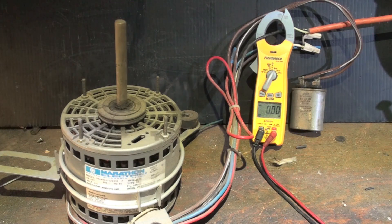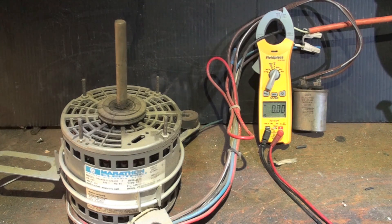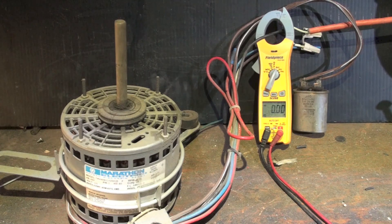I've got the cap in there. Before we get too far into this, understand what the PSC motor is — that's Permanent Split Capacitor. It has two windings: the start winding and the run winding. Both windings are energized all the time. However, the run winding is the power winding with lots of power going through it, and the start winding is energized through that capacitor, which is a current-limiting device. It places things a little out of phase to get the motor to start.